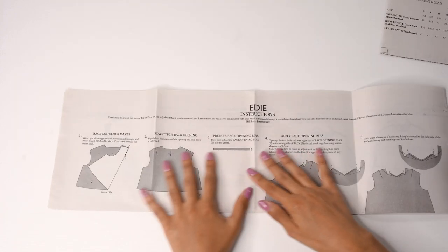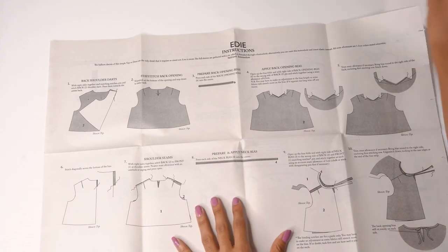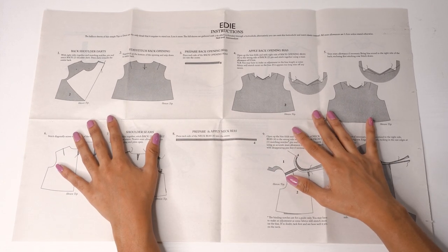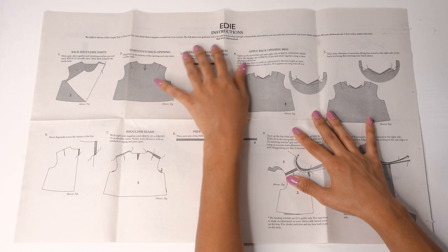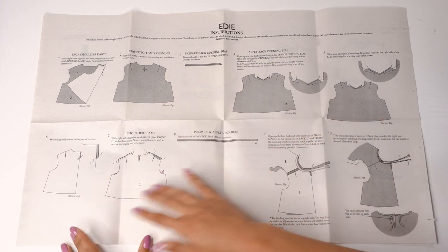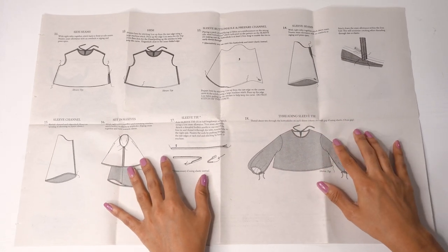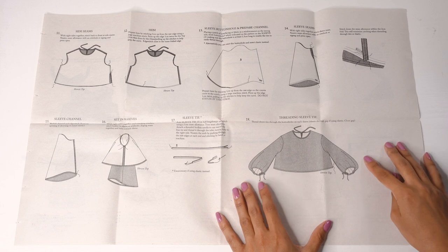You can see in step one it talks about your back shoulder darts and how to finish those properly, how to stay stitch your back opening, how to prepare your back opening bias, and how to apply your back neck bias. The instructions are quite clear and straightforward. On the other side you'll see instructions for your side seams, how to hem, how to attach your sleeve, and how to put a buttonhole in your sleeve.